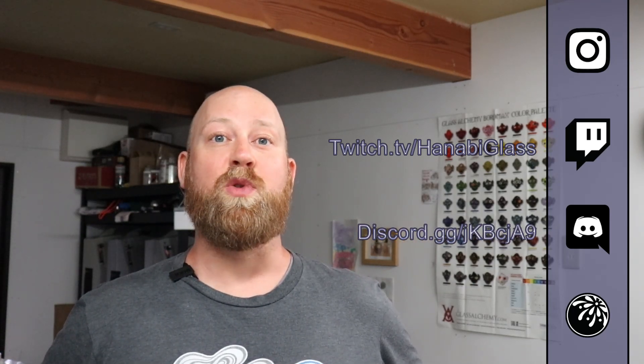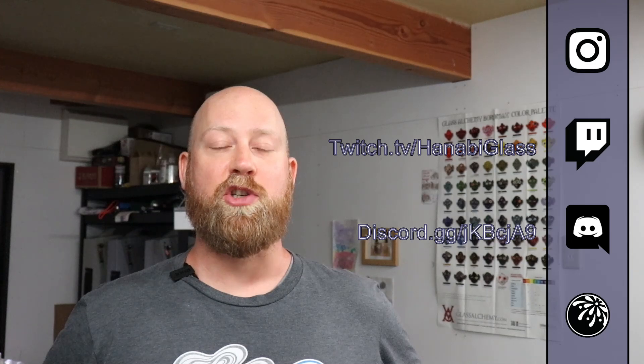Thank you for watching. Make sure to like, subscribe, and hit the bell so you can receive all the new content. I'll be streaming live on Twitch three times a week, so make sure to check my schedule. We also have a Discord set up if you want to ask any questions about glass or pretty much anything else. Anyway, thank you for watching.